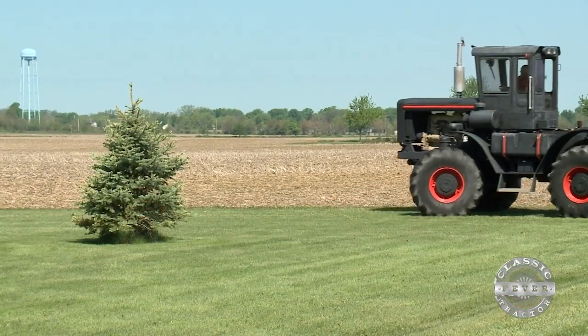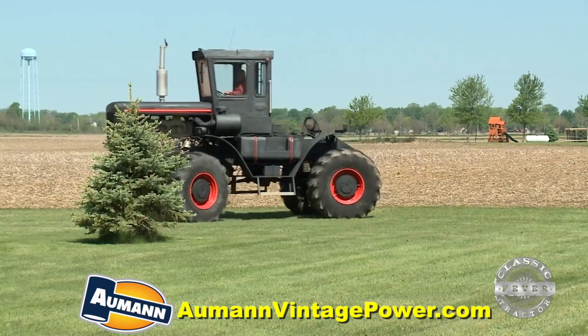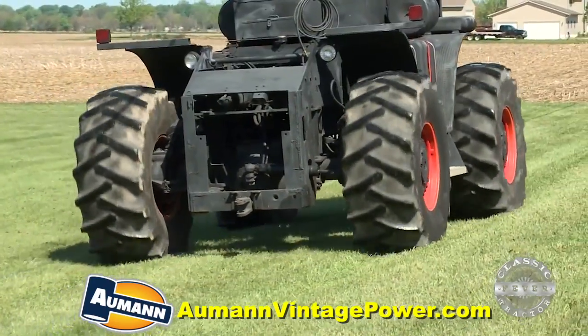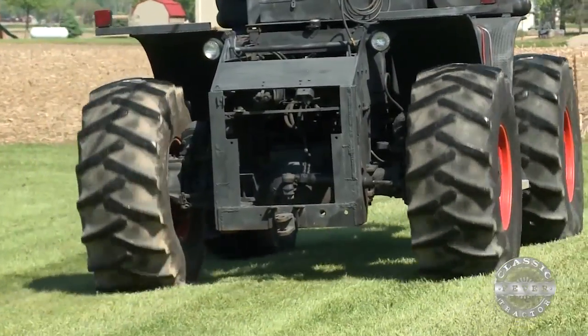So how does one go about putting together their own four-wheel drive tractor? It takes ingenuity, mechanical knowledge, and lots of parts. First, Jack found an aircraft tow motor frame in a junkyard. That was the foundation for his tractor.